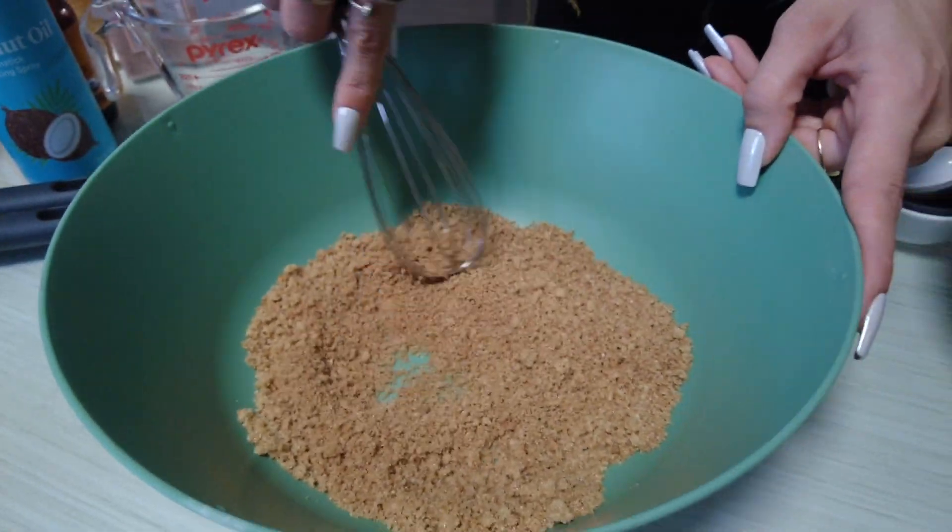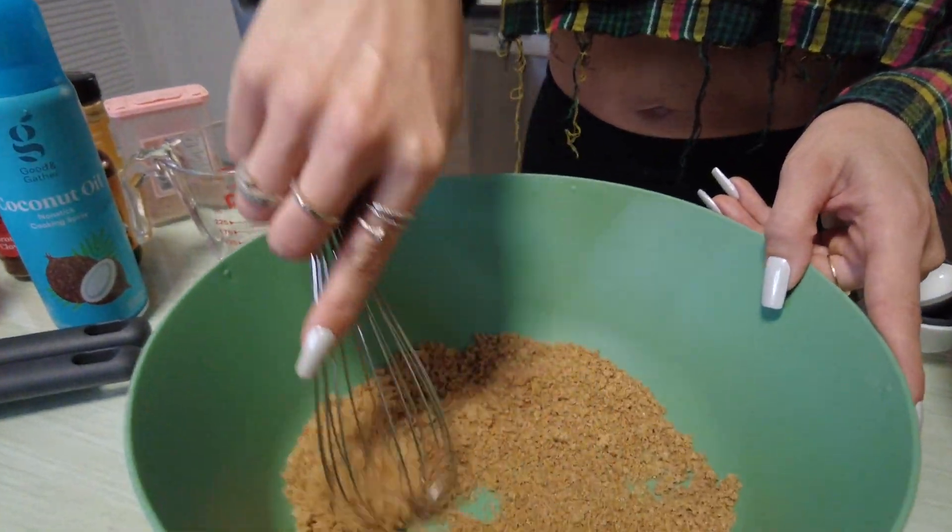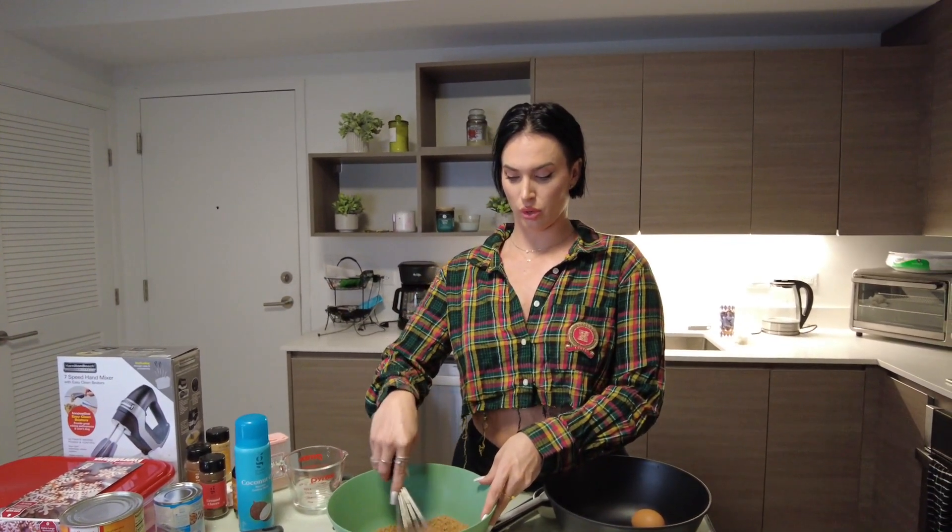Why would you mix the dry ingredients before putting the wet in? We don't want clumps. Any time you put wet and dry stuff together, it's bound to get clumpy, so I'm just trying to avoid extra whisking.